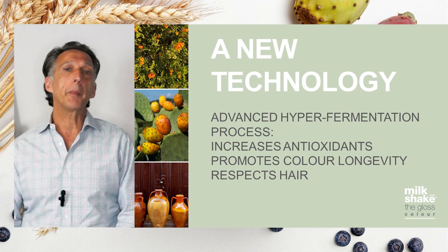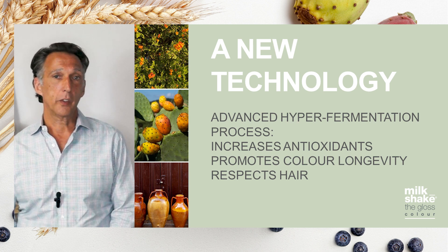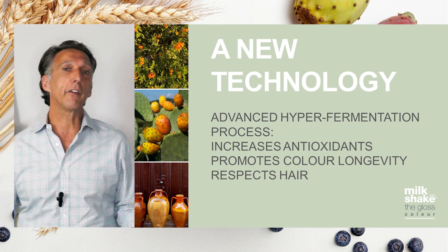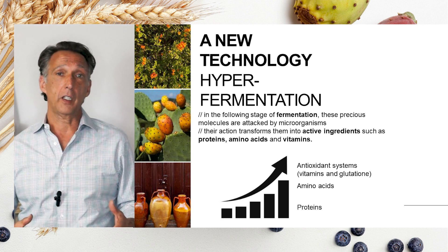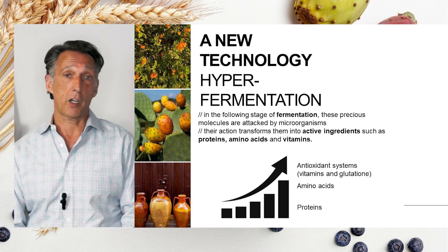Seven different tonal families allow us to create whatever you're looking for across the full spectrum of color. When we think of Milkshake the Gloss, we want to talk about the technology. Hypofermentation is a way for us to utilize parts of the prickly pear that would have otherwise been thrown out. With this technology we can go in there and help to increase those antioxidants, giving health and vitality to the hair as well as its color.